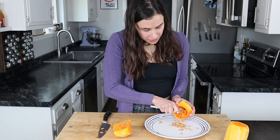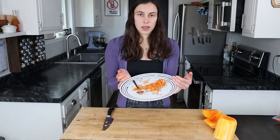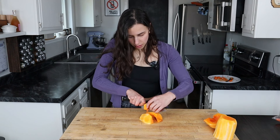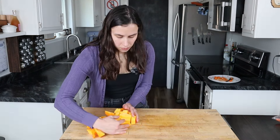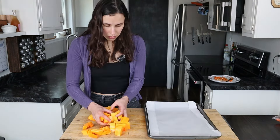I like to save these seeds — you can roast them and they're going to be a nice crunchy treat. We're going to set this aside and deal with these later. We're going to chop up the butternut squash. An easy rough chop is perfect. We're going to be roasting these on a cookie sheet. I lined mine with parchment paper. Add your butternut squash.